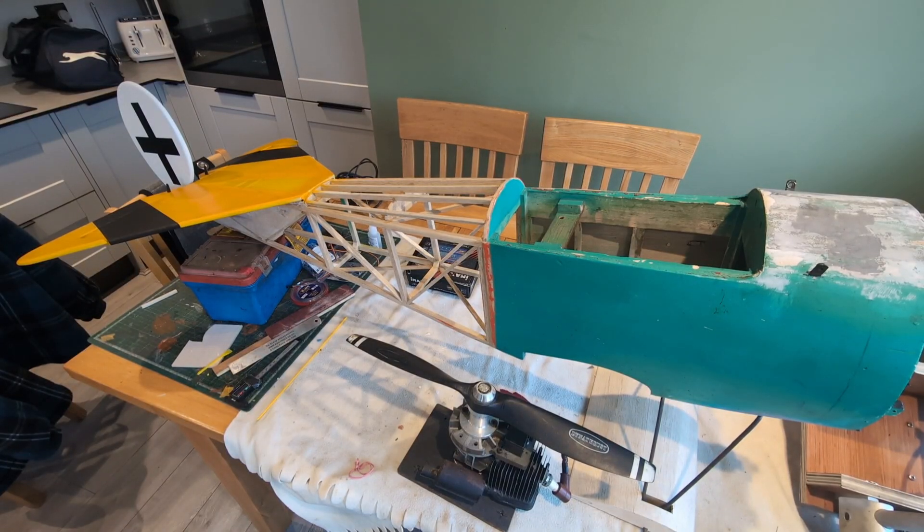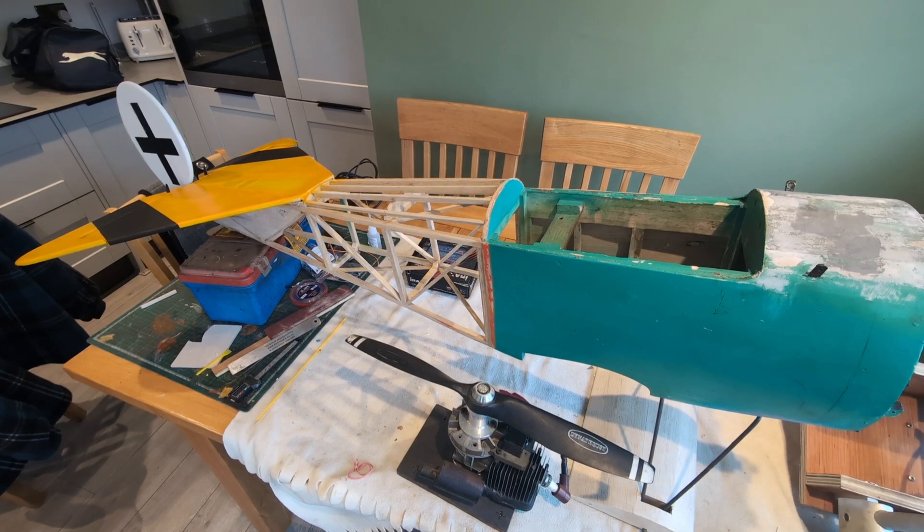Hello everybody and welcome back to the refurbishment of this DR1 Fokker triplane. I'm now sitting between the Christmas and New Year period and there's an opportunity to get a little bit of work done on this to push things on.